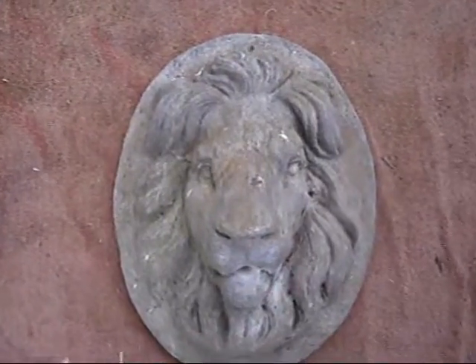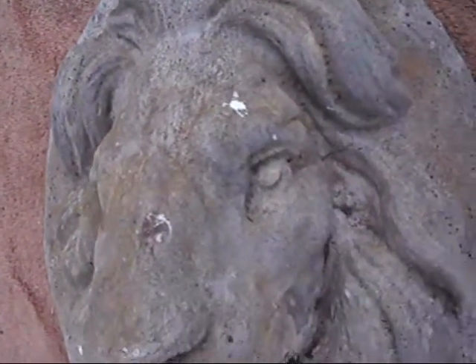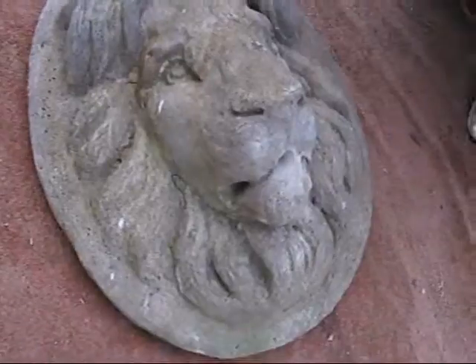Next under the hammer we've got this lovely lion's head water fountain feature. It's really nice cast concrete. It's not too heavy actually. Nicely detailed. It's got a great majestic lion, Aslan-y sort of face. Very noble.